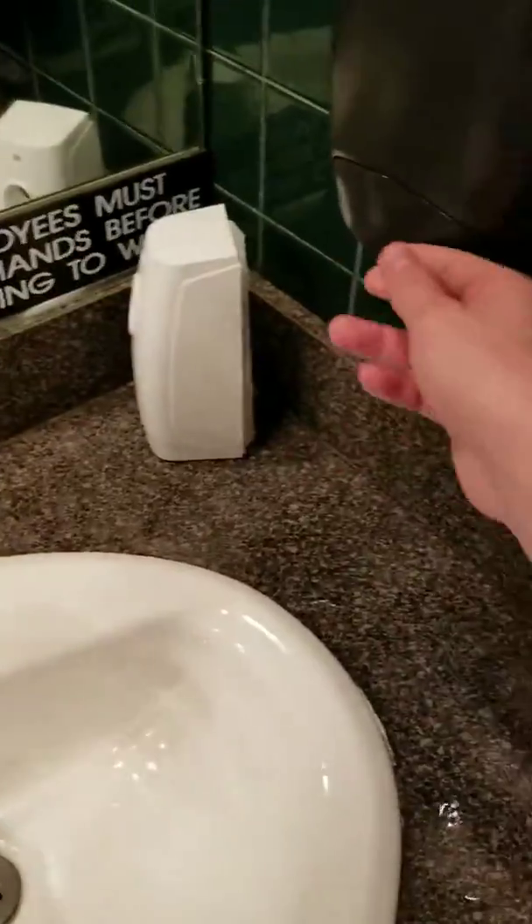So we got — I like these, these are cool. The soap, that's the soap. Hand sanitizer right here.